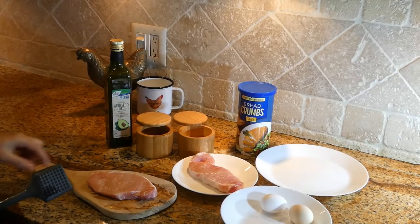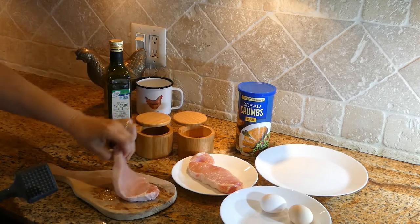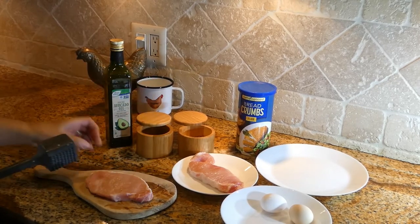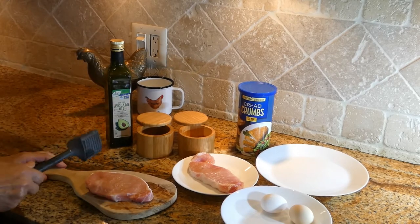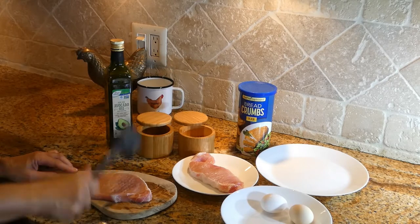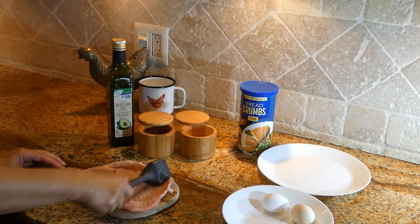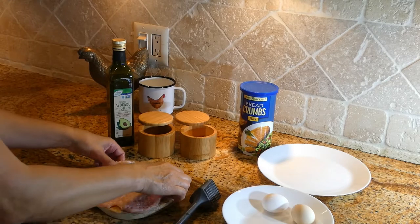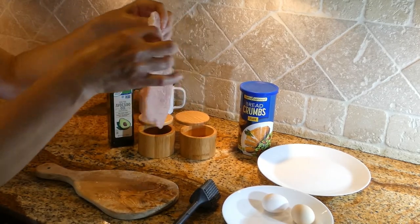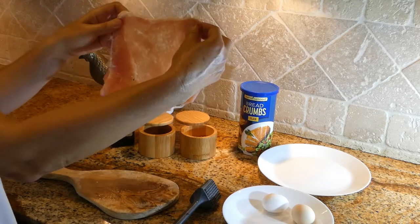I'm starting with one pork chop. It's about half an inch to an inch thick. I'm going to tenderize it with a meat tenderizer. We want to get it to about this size — nice and thin, kind of transparent.